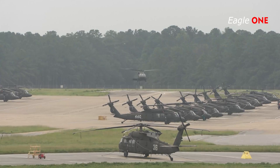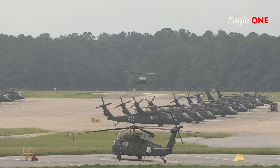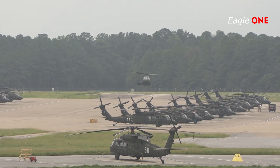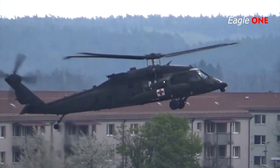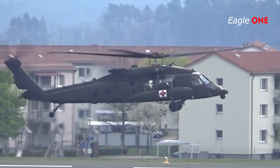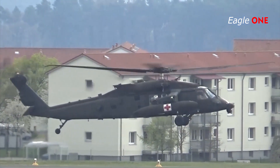The UH-60A is equipped with two General Electric T700-G turboshaft engines rated at 1,560 shaft horsepower each. Internal fuel is stored in two crash-worthy fuel tanks totaling 360 gallons. If ESS-equipped, the Black Hawk can carry two 230-gallon external tanks and up to two additional auxiliary 185-gallon tanks internally in the cargo compartment.